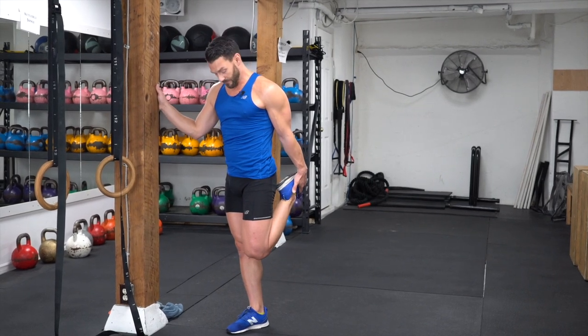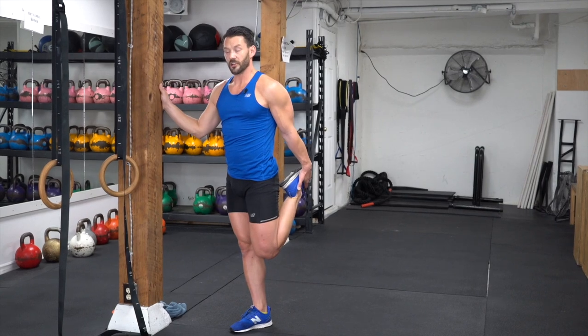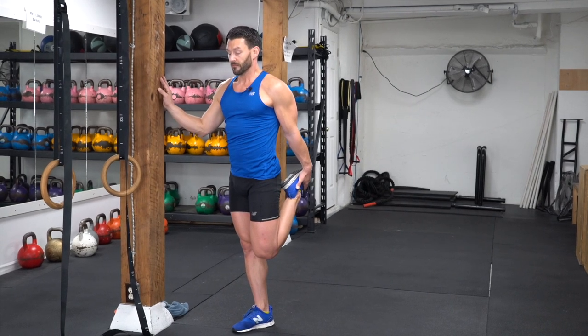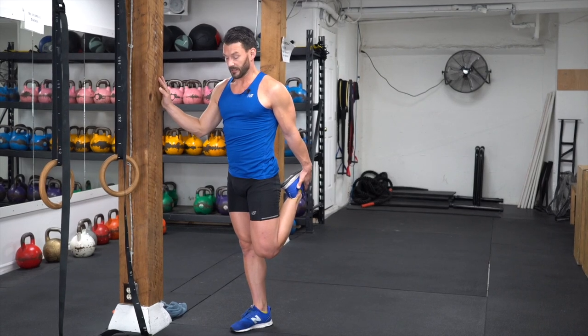You're going to hold this for about 15, maybe 20 seconds, just having the intention of pushing that hip forward, relaxing the quads, relaxing the glutes on the back side, holding just like that.